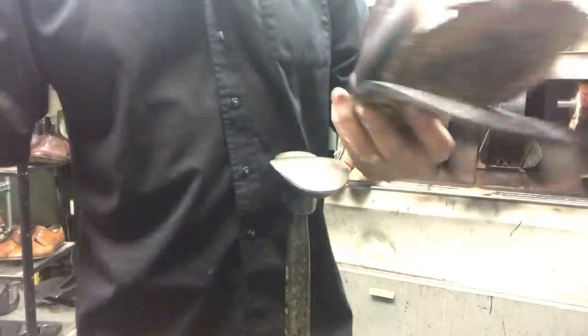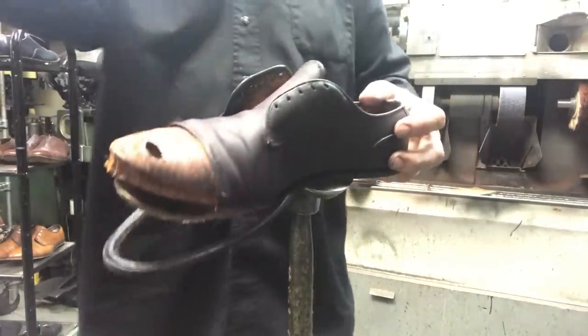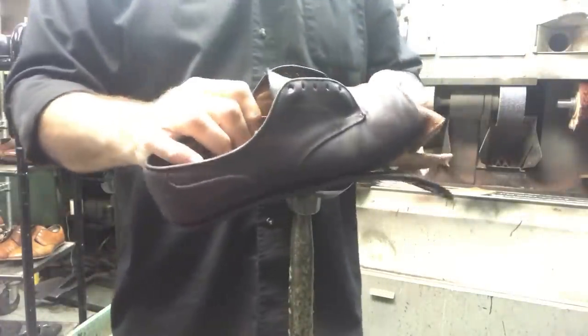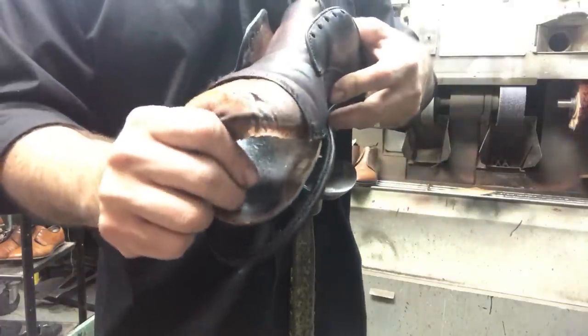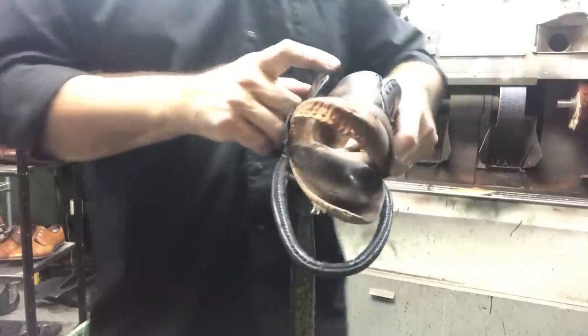We're going to let this dry, put a coat of conditioner on it, let it absorb a little, then go ahead and stitch up the toe and patch that hole — can't leave it like that. Then start reassembling. Let's continue.